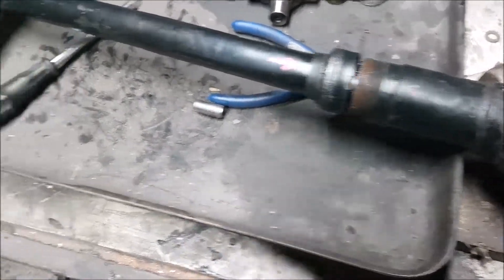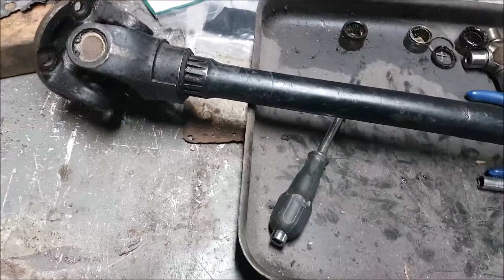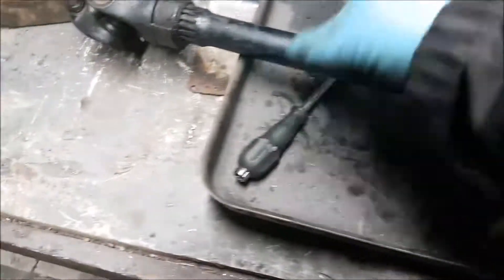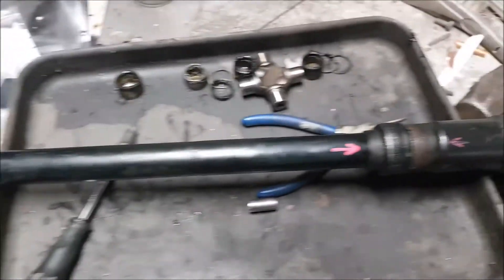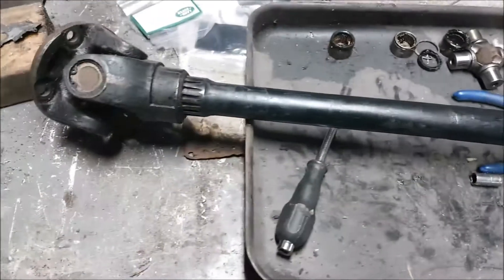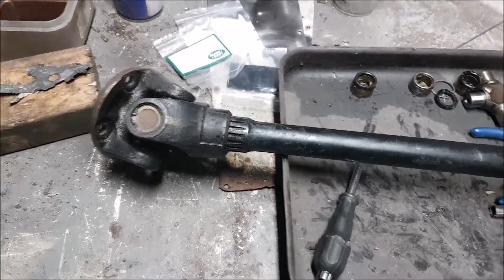If they need rebalancing, take the prop shaft off, take it to a machine shop - they connect it onto a machine and they'll rebalance it. Some people mess around with Jubilee clips around it and turning them, but it's a bit hit or miss. I'd rather reassemble it the way it was before it was taken apart. It doesn't need to be rebalanced in this case.